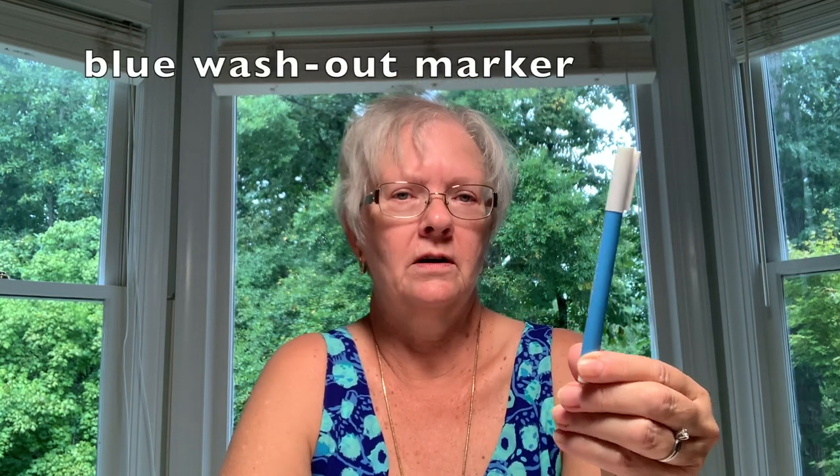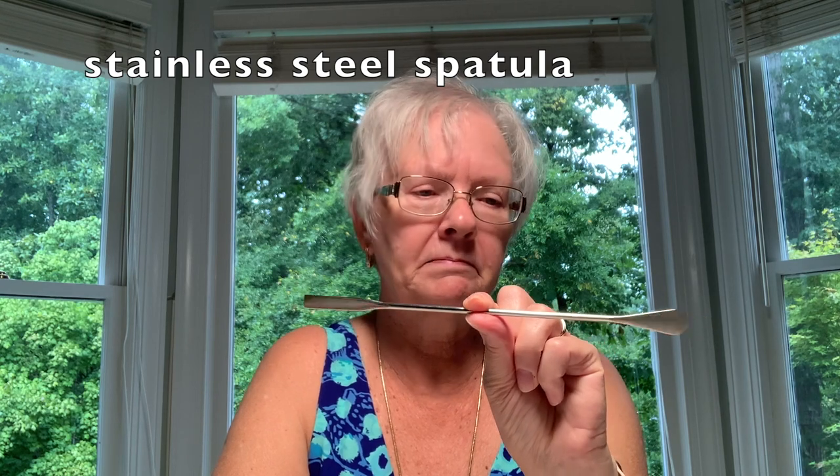Some optional items: you obviously need a marking tool to mark your dots and pivot points. I like to use blue washout markers — they work fabulously and have always come out for me. If you're using a color where the blue won't show up, you can use something different. I also love this little stainless steel spatula for turning the curves on the tabs on the side. You can use the squared-off end for corners, and it's nice because you can use it under the iron to push corners out without burning your fingers.